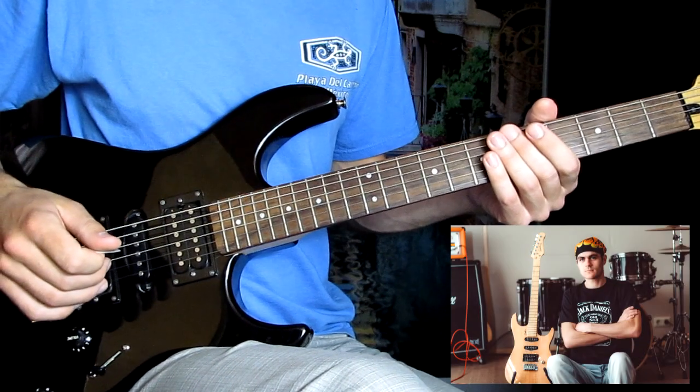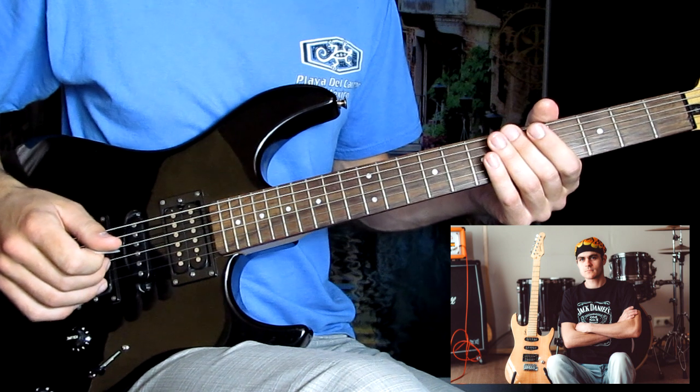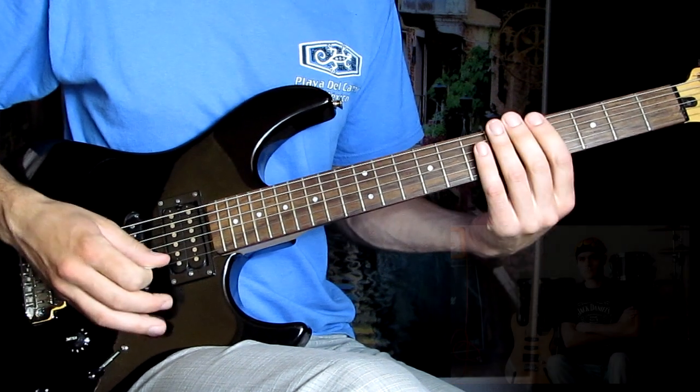Привет, друзья! Сегодня мы с вами будем играть Disturbed. Настройтесь в пониженный строй — дроп до диез.